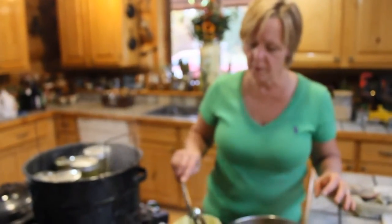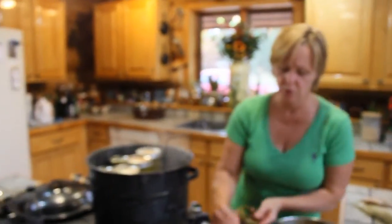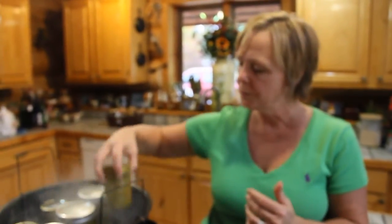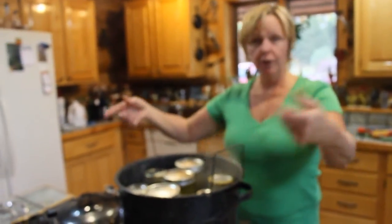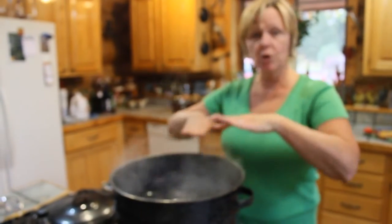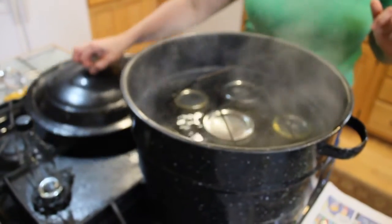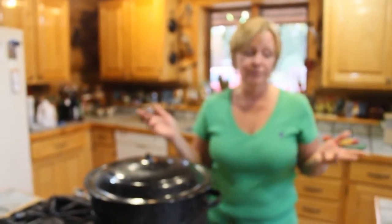I've got one more bottle to fill. These are half-pint jars — I like these little bottles. If you give one as a gift, or sometimes you don't want to open a big one because you don't eat it all at one time, you can use the smaller ones. You've got your water boiling and you're just going to put the jars in. Make sure the water is over the top of your bottles — as you can see, these are right under the water. We're going to wait till this comes to a full rolling boil and then time it for 10 minutes, take them out, and you're done.